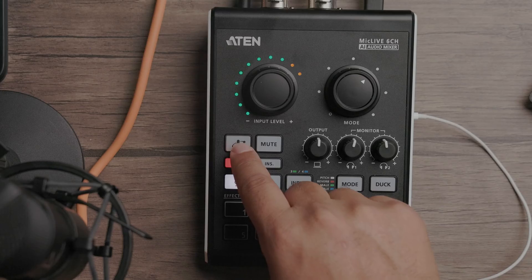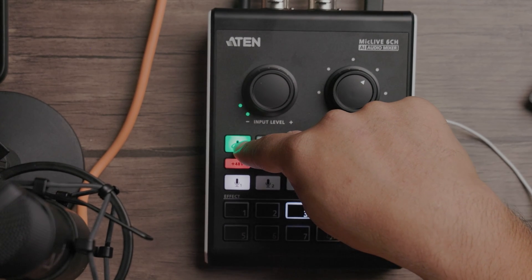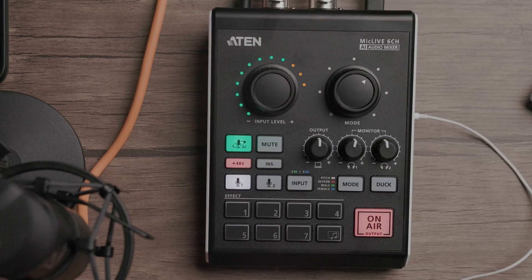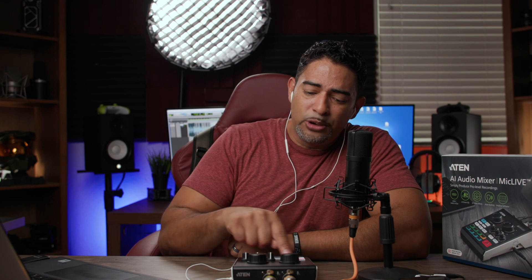Moving further down, you've got your AI button. If you're afraid or worried about playing with EQ or adjusting compression, the AI intelligently analyzes your voice and gives an ideal EQ setting and compression for the best possible sound. There are three settings: low, medium, high. To activate it, hold the button, start talking for three seconds, and it analyzes your voice — you'll see the lights doing a sequence. Once it's done, it applies a custom effect. Right now it brought down background noise and added light compression. You can turn it off and it goes back to normal. You can apply it to both microphones.